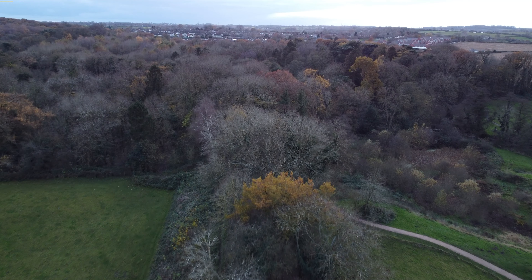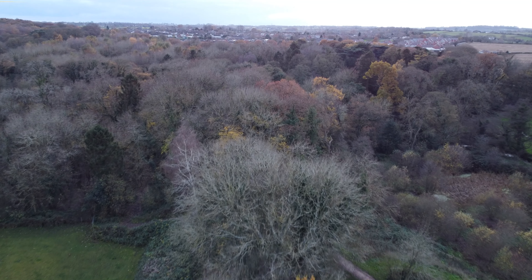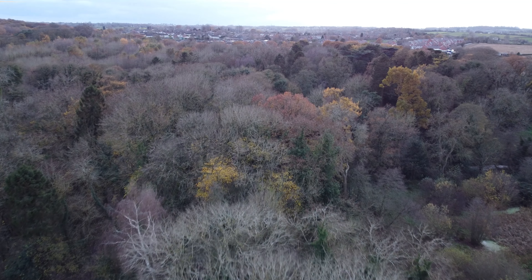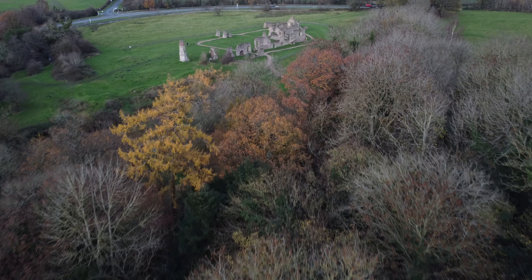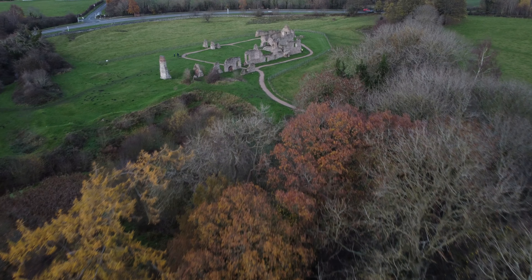It's pulling out over an old railway line, continuing along. Normal video here looking at the autumn trees, although to be honest now they're starting to look a little bit more like winter trees. And a final video shot again pulling over the trees towards the ruins.